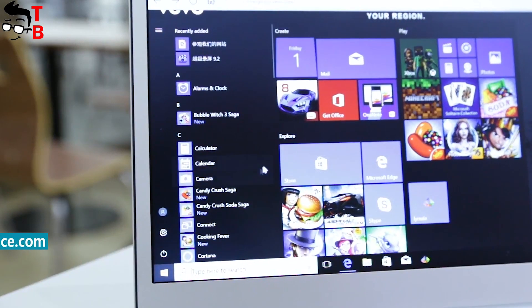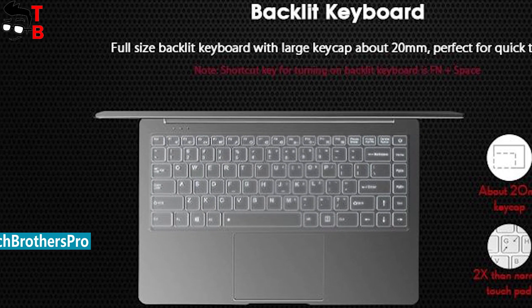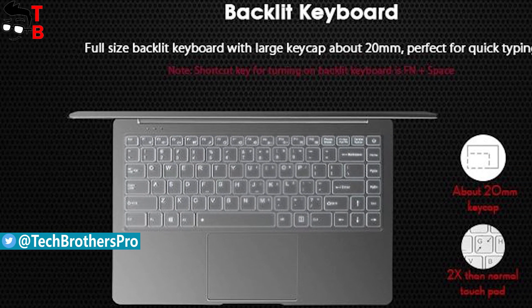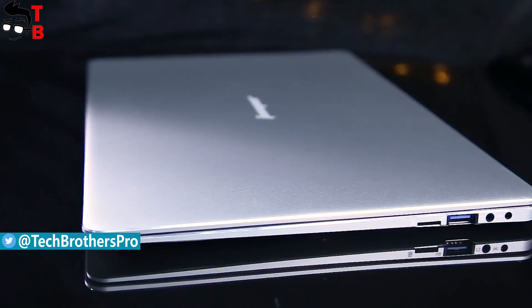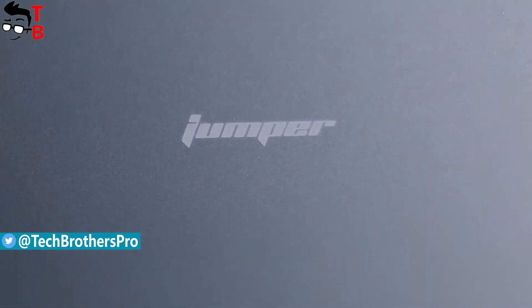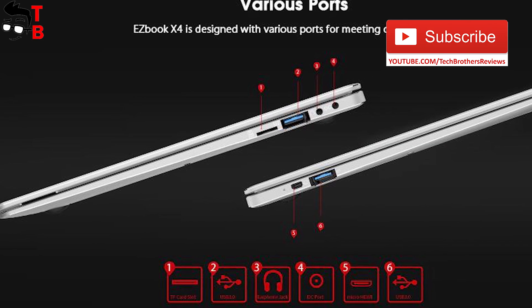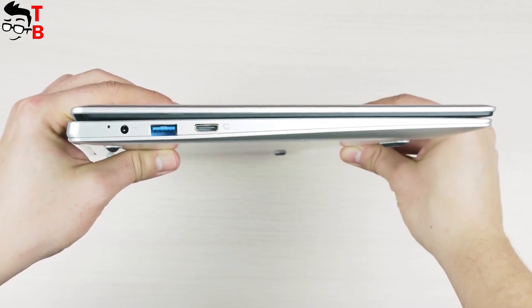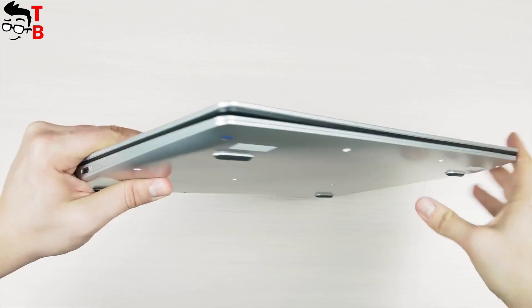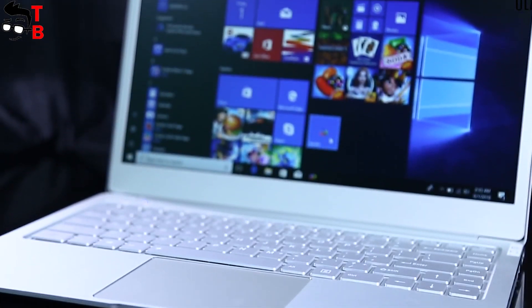Another interesting feature of this laptop is keyboard backlit. This is a very rare feature for budget laptops. Moreover, the new Jumper laptop has a full-size keyboard with large caps about 20mm. As for the ports, there are a 3.5mm audio jack, charging port, micro HDMI port, TF card slot, and two USB 3.0 ports. It is an ultra-thin laptop, so there is no Ethernet port. If it is necessary for you, then you will have to buy an adapter.